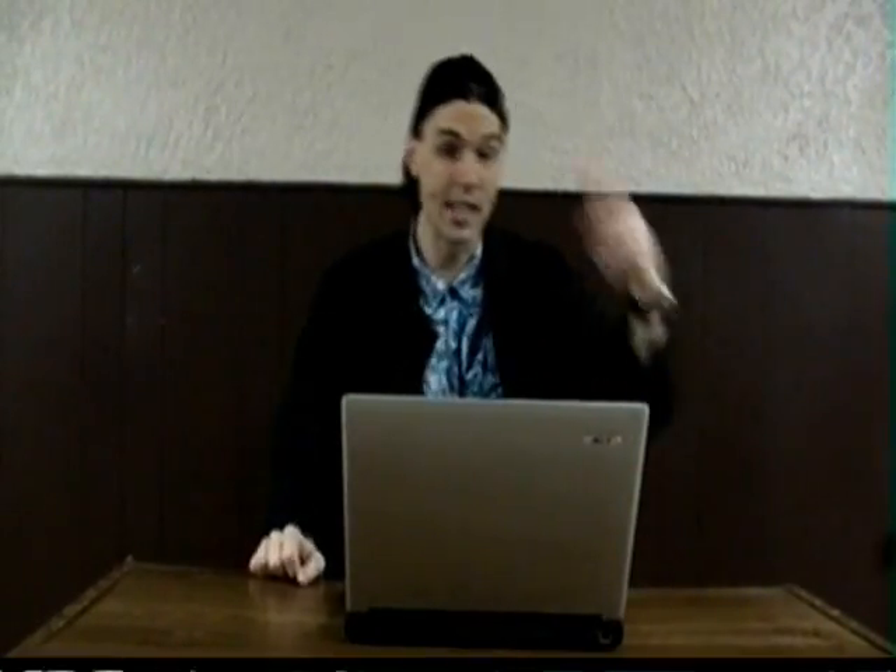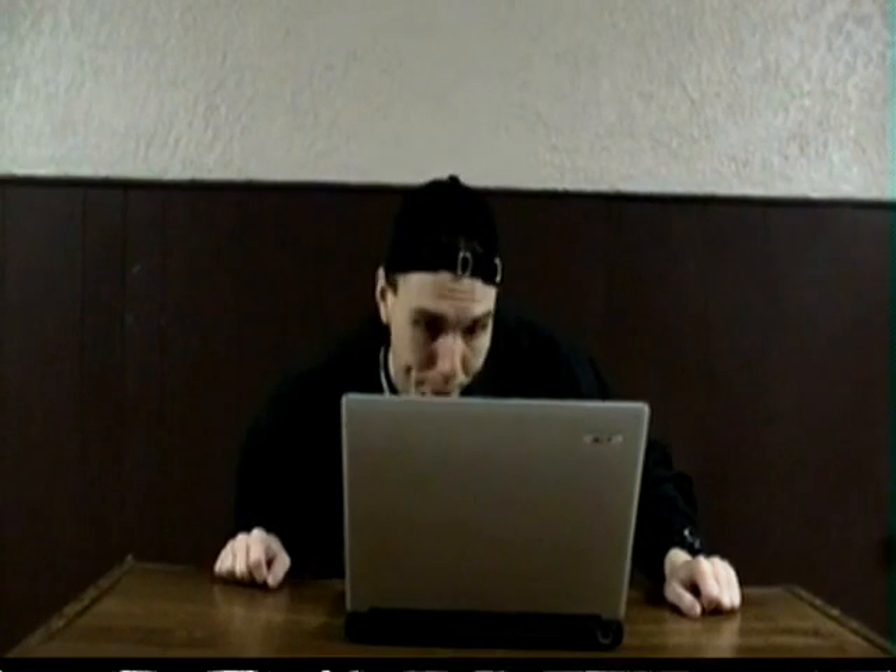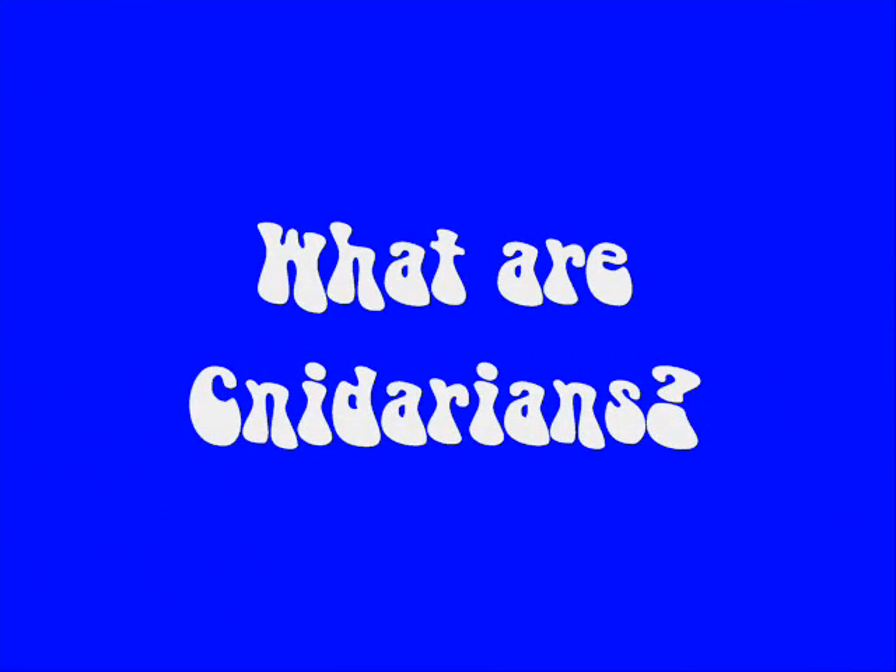I'm just checking out this Atlantic sea nettle. Going on with today's science file lesson! What are cnidarians?